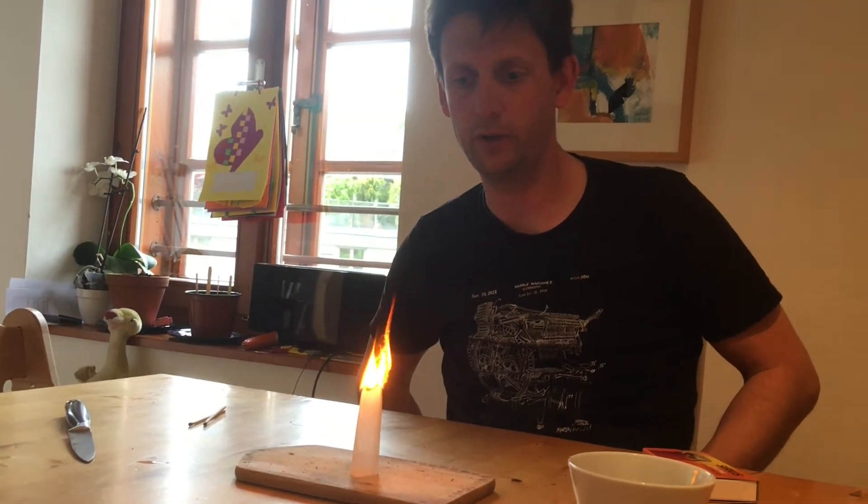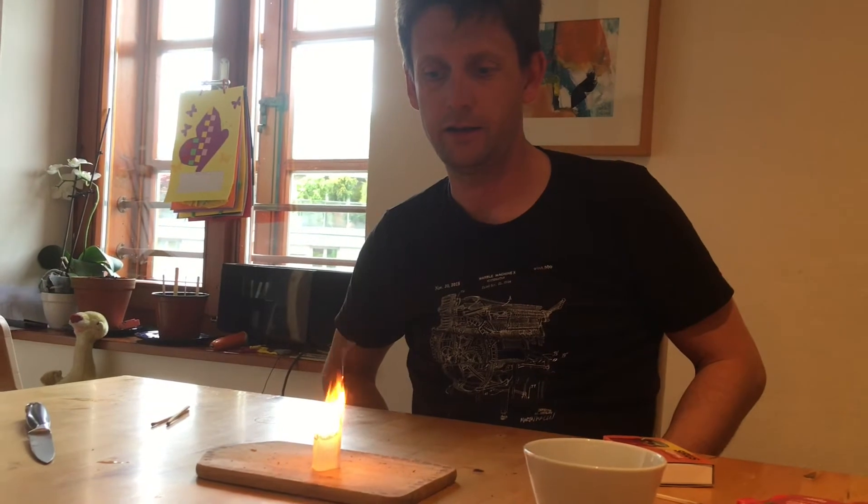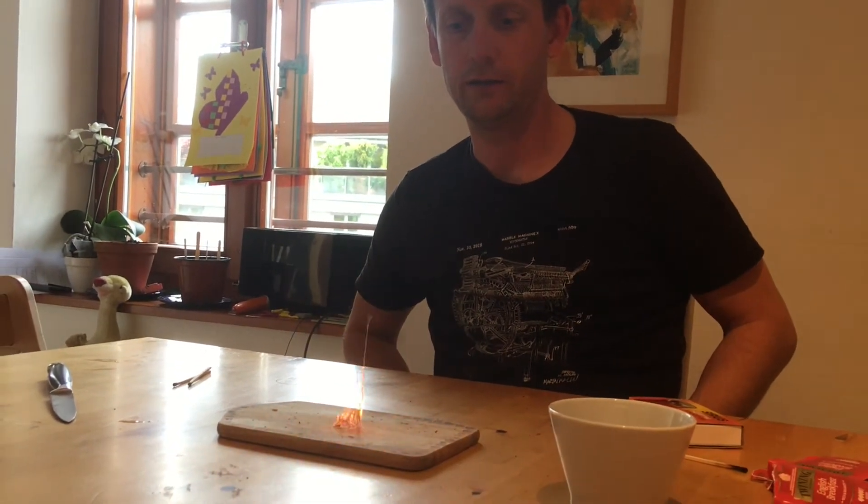And it starts burning down. And off goes our tea bag rocket, sending the last little bit of ash into the air.